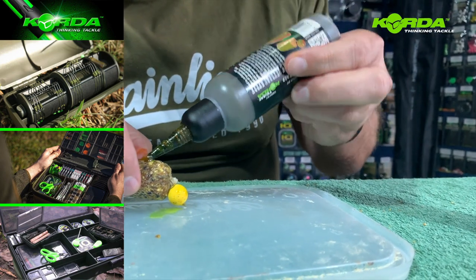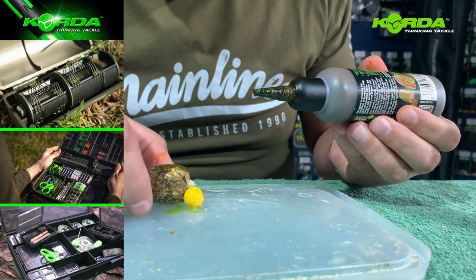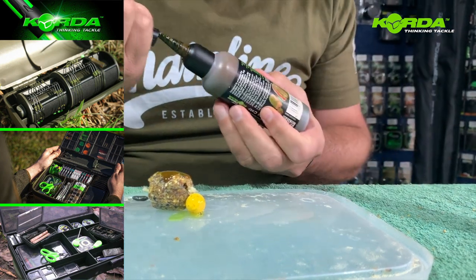Pineapple power smoke — I'm literally going to just flood the bag and let it sink in.